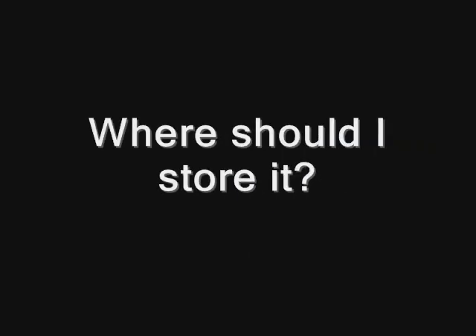Earlier, I said that you wanted to protect your newspaper from light, high temperature and humidity, and from getting damaged. Your box or portfolio will protect it from light and from physical damage, but it won't protect it from high temperature or humidity. To do that, you're going to have to find a good place to store it.